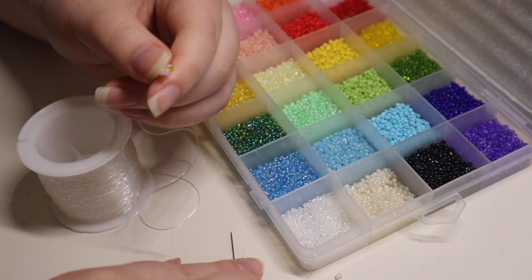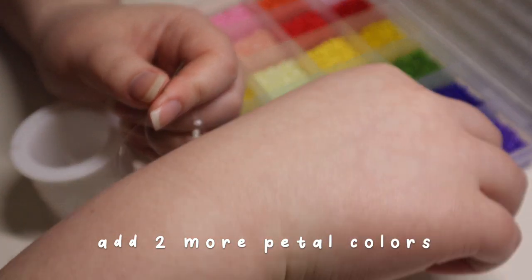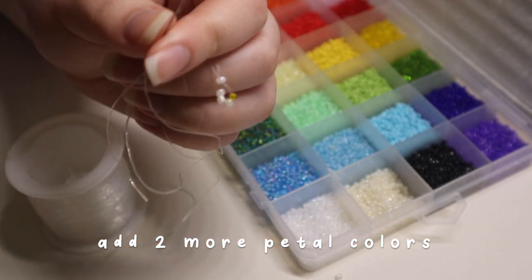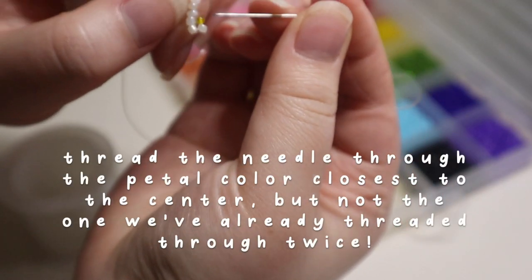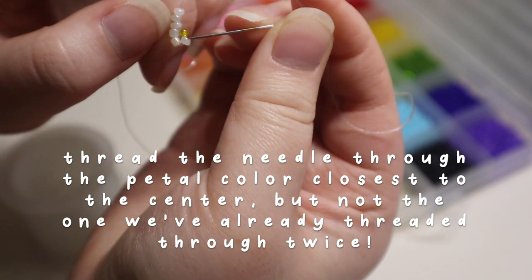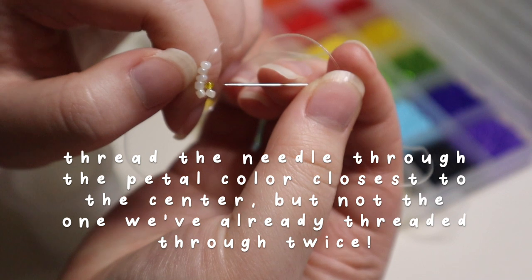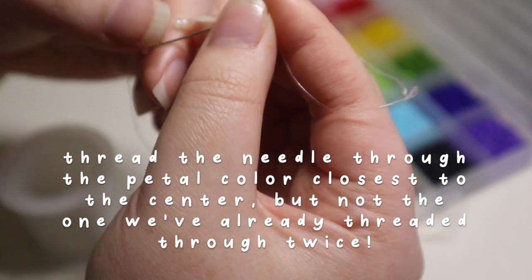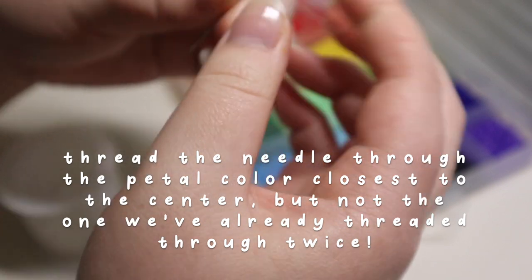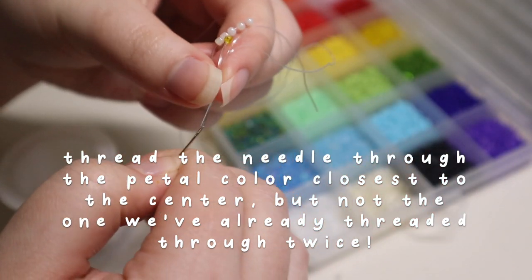After that, I put two more petal colors. Then I put the needle through the bead right below the center color and pull to tighten.